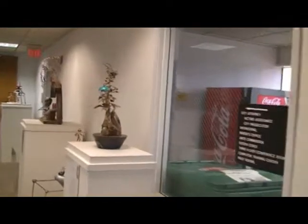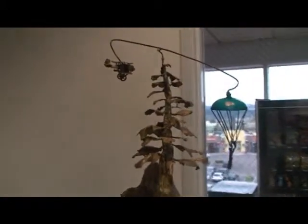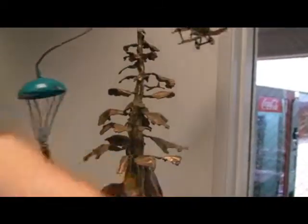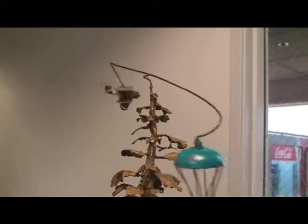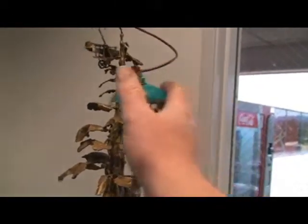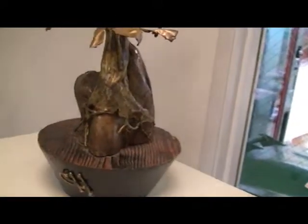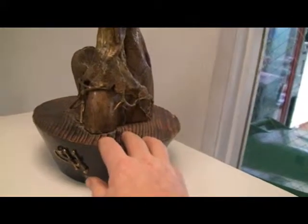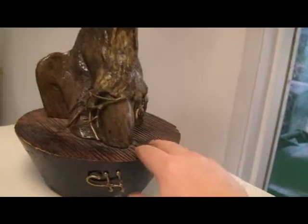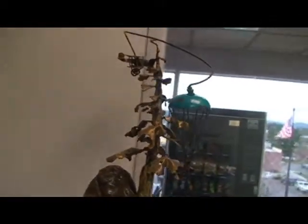We also have another kinetic sculpture here. This one is of the Oregon State Tree, the Douglas Fir. It's got a kinetic element of a biplane with a guy in a parachute. The story is the airplane had some problems, the pilot had to parachute out, and now the airplane is chasing the pilot around the tree. Got some nice rocks at the base with the roots, and the wood base has been wire-brushed to bring out the grain so it looks like waves — like a little island sticking out of a body of water.